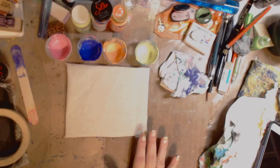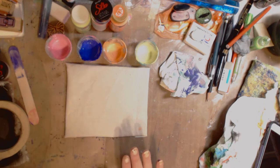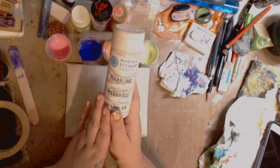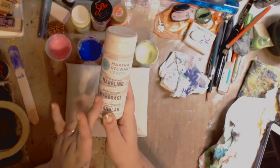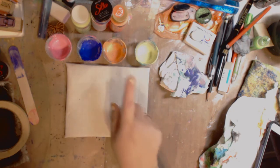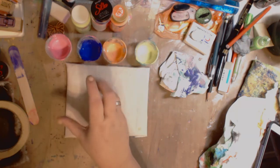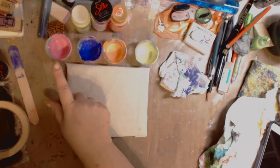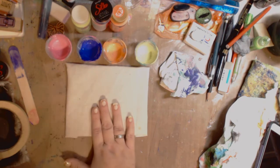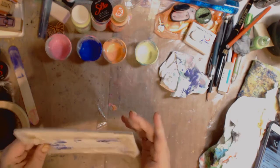Hey guys, it's me Kelly. Today I'm going to try the Martha Stewart multi-surface marbling. I'm using the marbling medium and I'm going to use some pumpkin, some iridescent purple, some caterpillar, and some raspberry ice. This is fabric — just a piece of muslin that I use when I make my dolls and backgrounds.